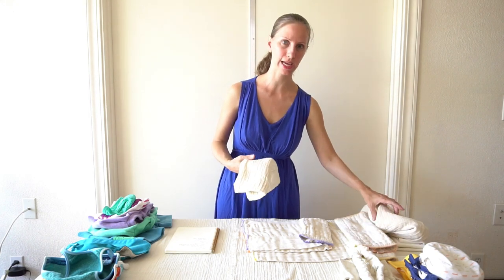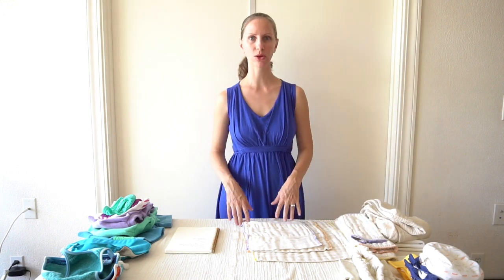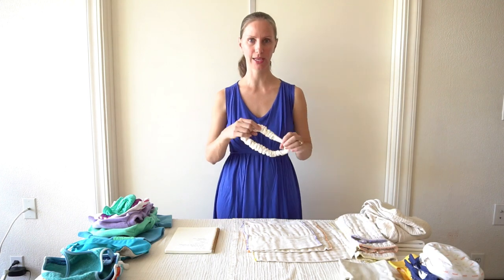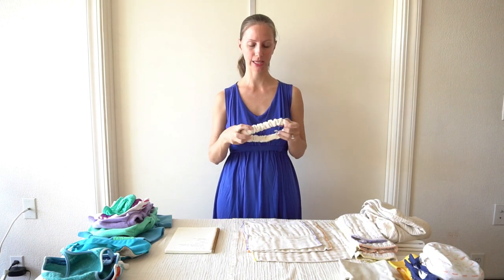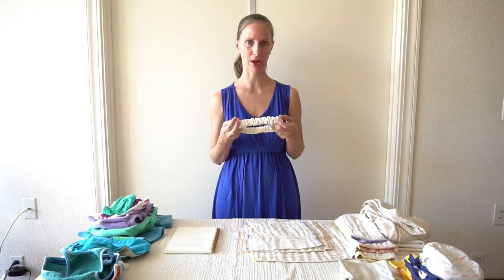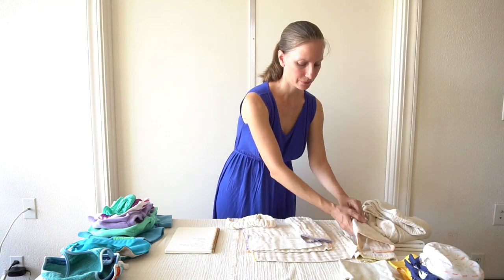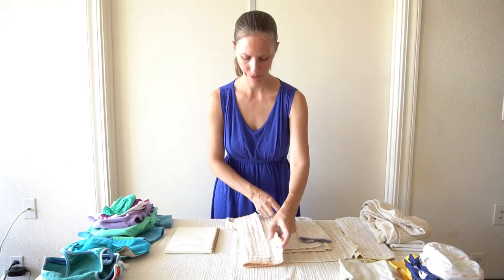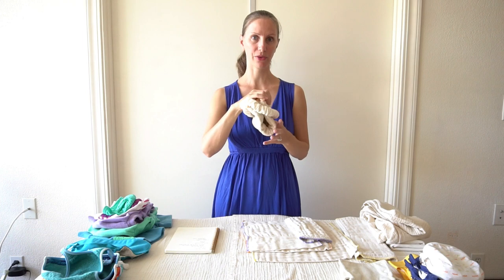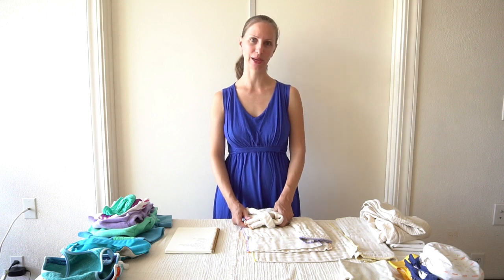There's also something called flour sack towels, found in the kitchen section of a store — they're like kitchen drying towels and you could use those as well. The most basic EC backup is to use a diaper belt: it's a piece of elastic covered with soft fabric — this one is organic cotton, but wool is also a great option since it would repel pee. When you use a diaper belt with a pre-fold, you fold the pre-fold into thirds, then put the diaper belt around the baby's waist and tuck in the pre-fold. I'll show a demonstration with my five-month-old daughter.